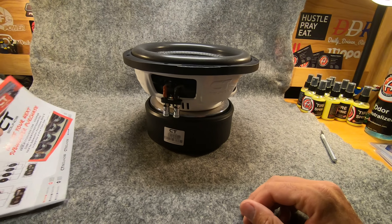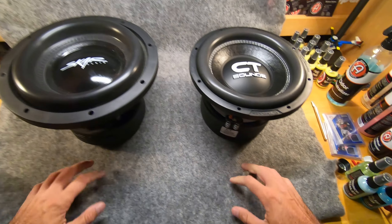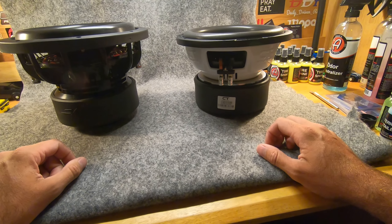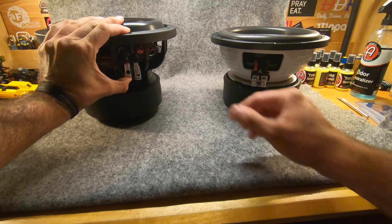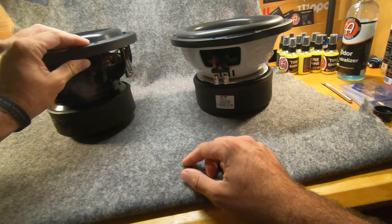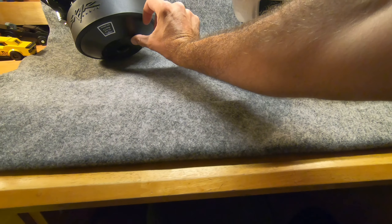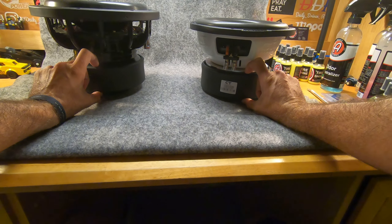I'm going to bring the other subwoofer over here to compare. I was originally going to run some of these Skar subs — still got some wires attached — but these are dual two-ohm so I ordered the wrong ones; I can only run these at two ohm. One thing I do like about the Skar compared to the CT Sounds is the wire terminals are a lot bigger, so you can fit much more wire in there. But if you look at the magnet, it comes down to like a cone on the bottom, whereas the CT Sounds magnet is actually thicker than the one on the Skar.